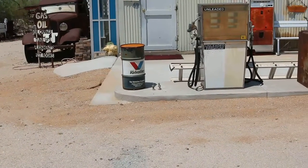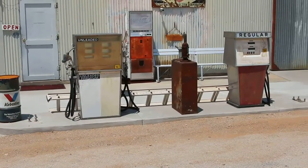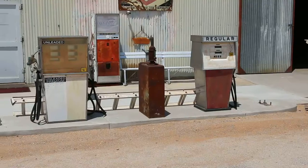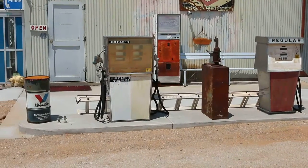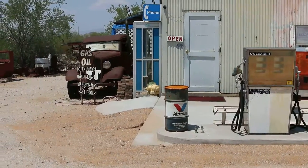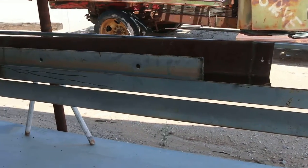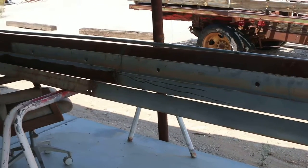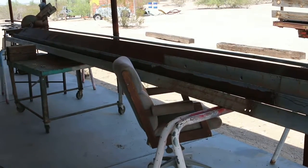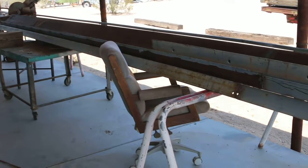They've got out here and they're pouring this slab and made little islands to set these pumps on. They're gonna put an awning on it — what they're actually building here is a place where you can park your car in an old fashioned looking place and take a picture of it, which is a lot of fun. Here's all the steel they're getting rounded up and ready — this is gonna be the awning up over the gas pumps, so it'll look like an old fashioned service station. It's gonna be really cute when they get her done.